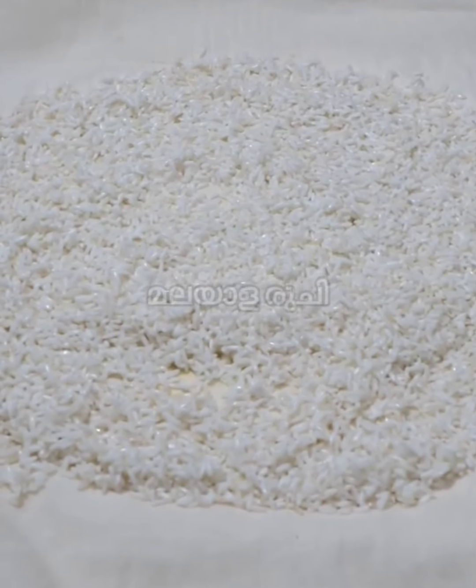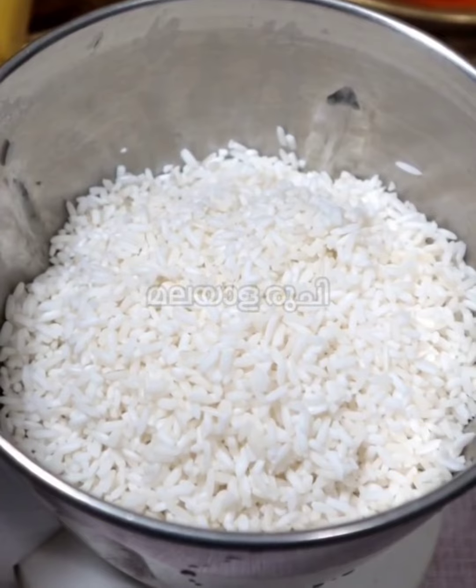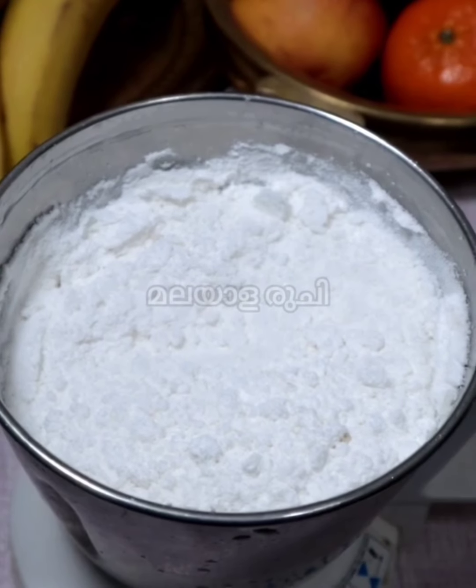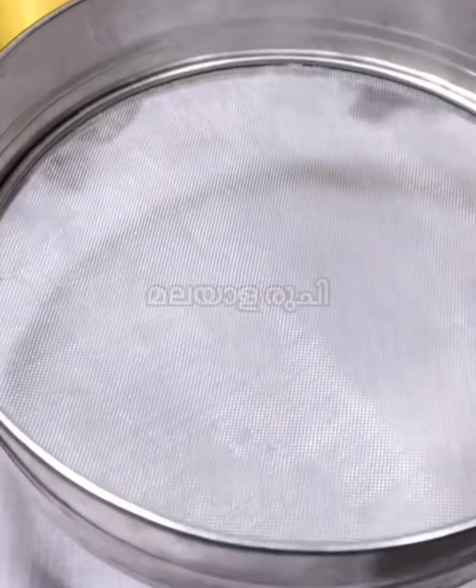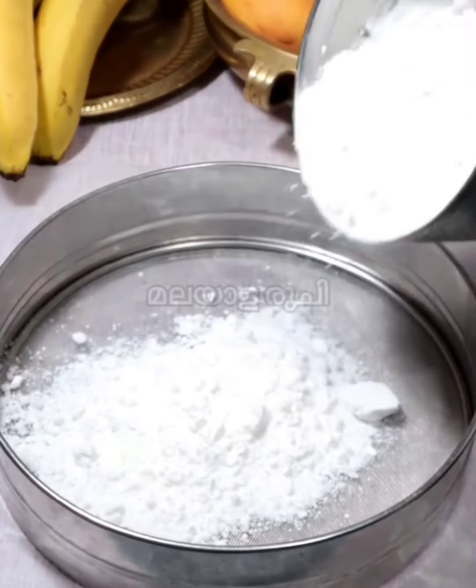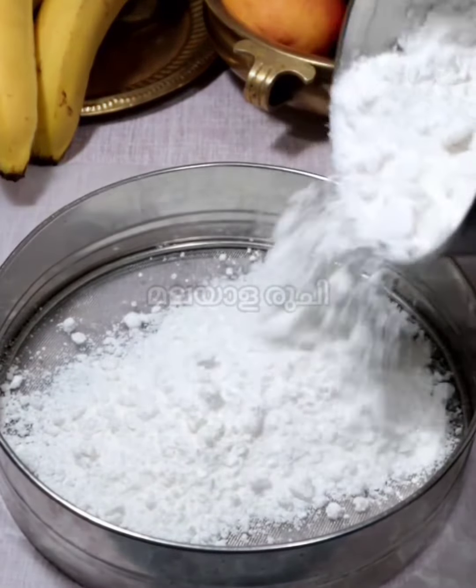It's packaged in 3-5 minutes. It's the same piece of rice — very low.